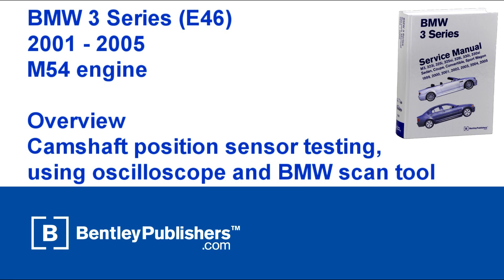This video is an overview of camshaft position sensor testing using an oscilloscope and a BMW scan tool on a BMW 3 Series E46, 2001-2005 M54 engine.